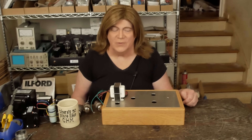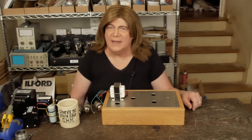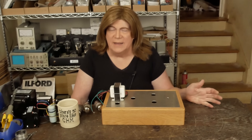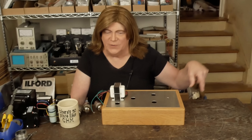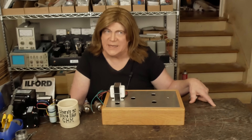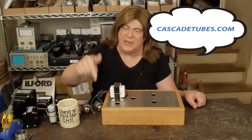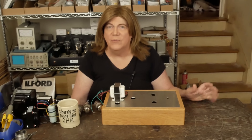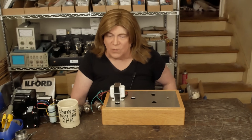Hey y'all! We're back to another color preamp, and this was a popular series the first time I did it. It was a circuit based off of one — I think it was Cascade Tubes, I'll put it up here if it's something different — and I'll put the link in the description to the web page as well. It was a really unique preamp, the original one that I've built several of and used for a while.